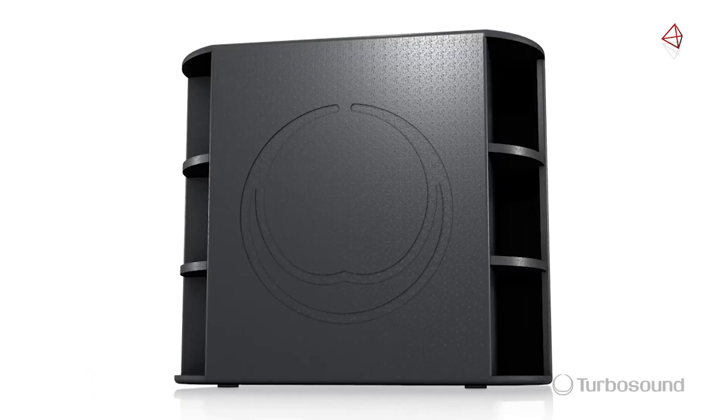Hi everybody, I'm Eric from Turbosound. Thanks for joining me here at Music Group Studios. Today I want to talk about the M18B.